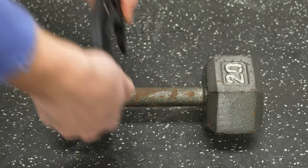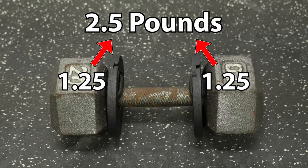Here's everything you need to know about the July Body Weight Clips. Each clip weighs 1.25 pounds, so when you add one to each side of your bar, you evenly add 2.5 pounds throughout the weight.